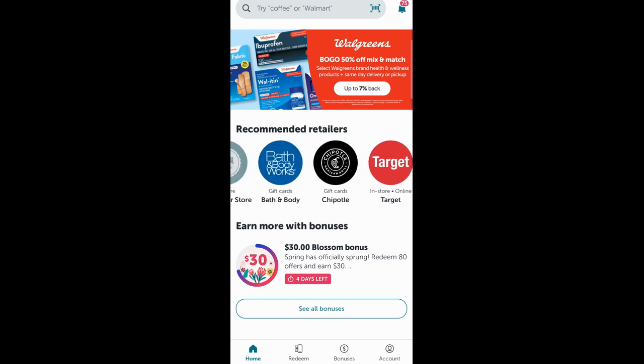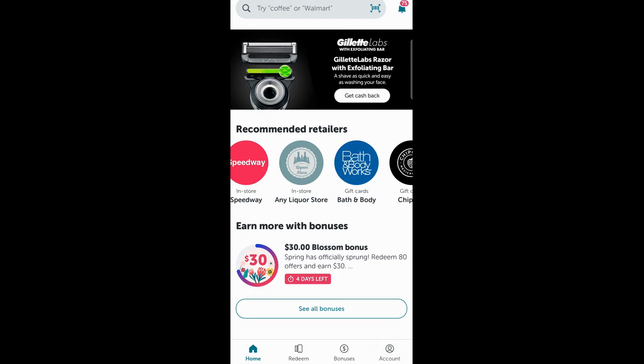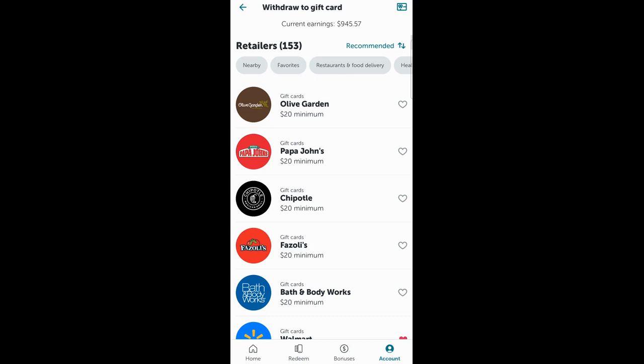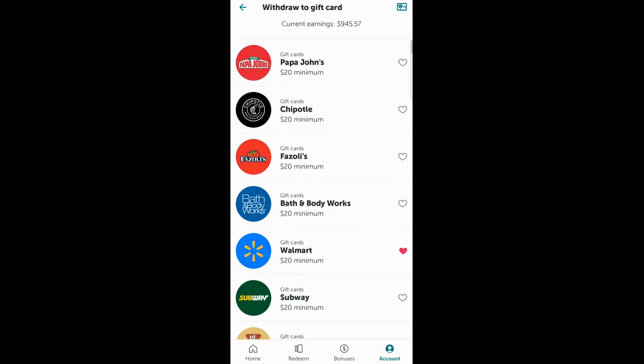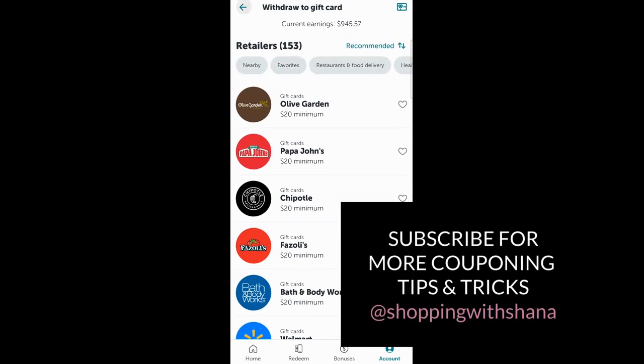Do take note — you have to purchase them through that recommended retailers section on the front of the screen. If you go into your account and hit withdraw earnings, it will take you to a place where you can purchase gift cards or send your money to your bank account. If I click on gift cards there, it gives me a lot of different options, but they do not count as rebates. You also have to spend a minimum of $20 that way. So just take note of that — there are two different ways to buy gift cards here. One will give you rebates towards your bonuses; the other will not. Same with the Chipotle gift card — you have to spend a minimum of $20 and it won't count as a rebate either. So you want to make sure you purchase them from the front of the screen in order to get the rebates.